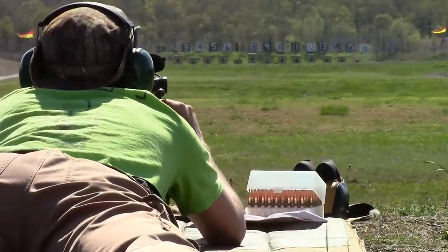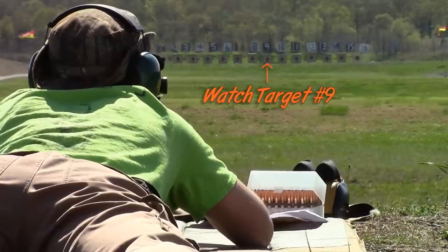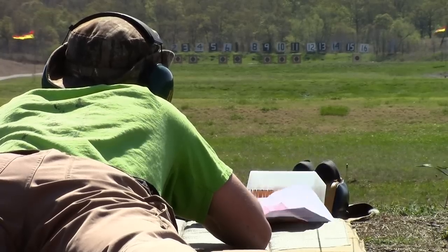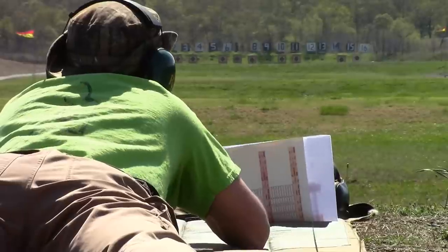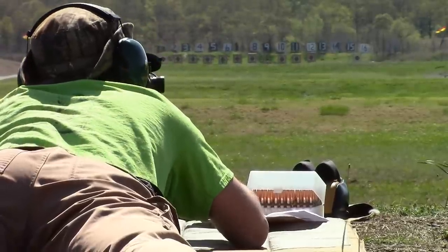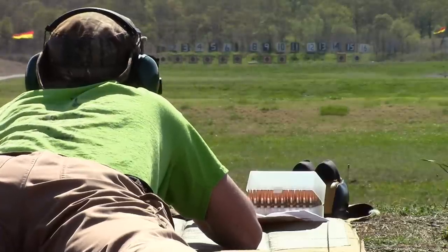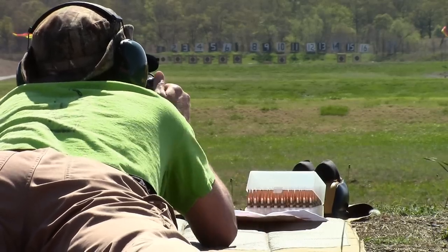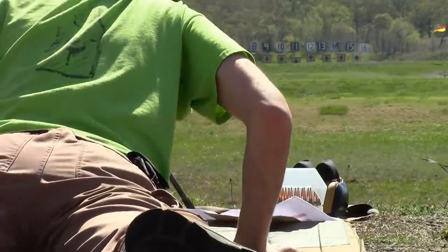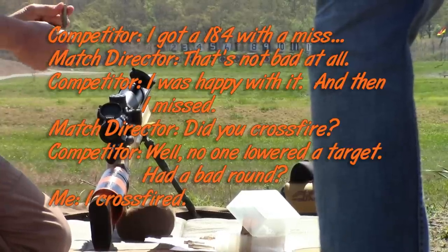Target's up. Seven. Eight sounds good. We're on target four — the person spotting this isn't sure what's going on. Okay, thank you. ARC-7. ARC-7. Sorry about that. Mark 11. Mark 11. Thank you — that's where it was supposed to be. I took a 184 with a miss though. That's not bad at all, I was happy with it other than this.